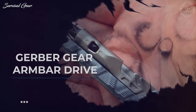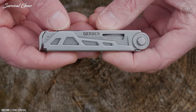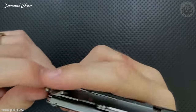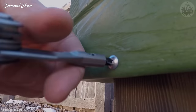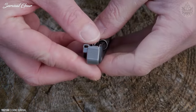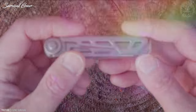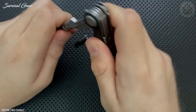Gerber Gear Arm Bar Drive. If you're seeking a simple budget-oriented multi-tool, we recommend the Gerber Gear Arm Bar Drive. It lacks pliers, so it doesn't have the functionality of models like the Skeletool CX, but it makes up for that with its small size and weight. The Arm Bar has a basic yet well-rounded set of tools: knife, screwdrivers, package openers, scissors, and a bottle opener. The design of the bottle opener is especially inventive and can be used quickly with one hand. The downsides are that the screwdriver does not lock in the open position and it lacks a pocket clip. Otherwise, it's a great entry-level multi-tool for someone who doesn't want the added bulk of pliers.